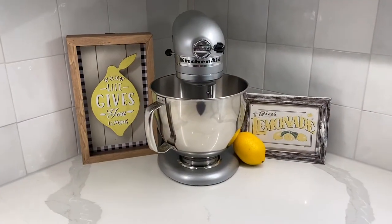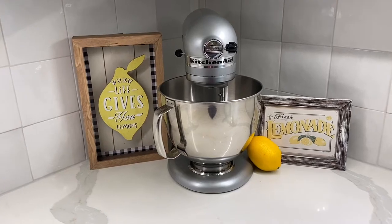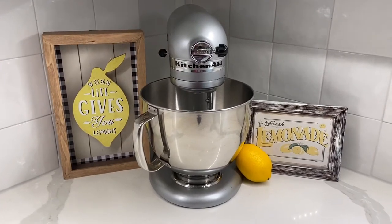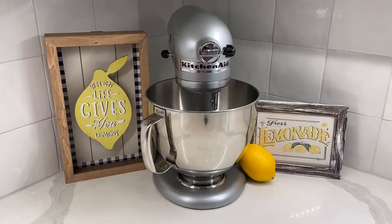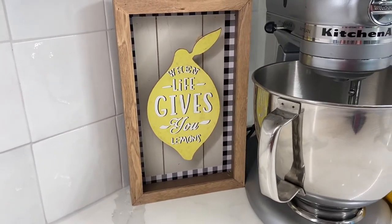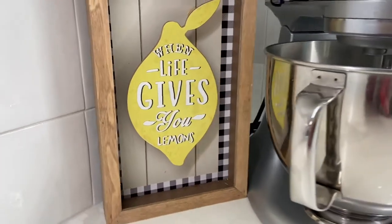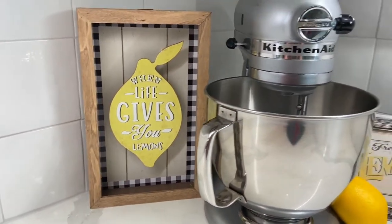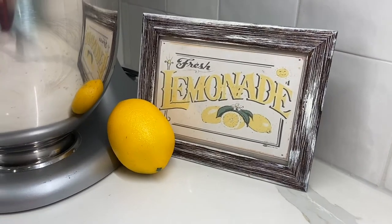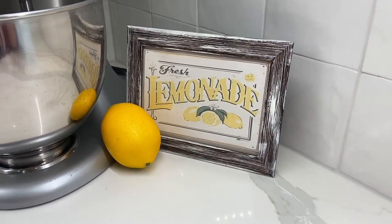The next thing I'm going to share with you is this little corner in my kitchen. This is where I keep my KitchenAid stand all year long because I do use it quite a bit. One of the main things I actually use it for is to juice lemons for lemon water. So I thought, what better decor to use but this cute little sign here that I got. It's a shadow box — so it's kind of a 3D effect — and it says, "When life gives you lemons." And then over here is a cute little sign that says "Fresh lemonade," with a little fake lemon sitting next to it.